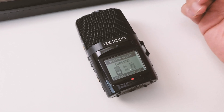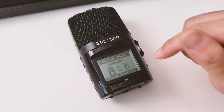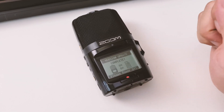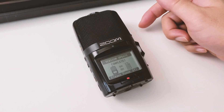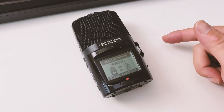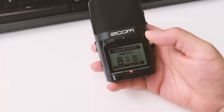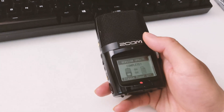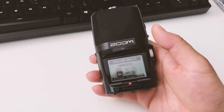The firmware update is complete — the whole process took less than one or two minutes. To summarize: download the correct firmware onto the SD card, put the SD card in the Zoom, then press the play and pause buttons simultaneously while turning on the power, and that's pretty much it. If you have any questions on how to update the firmware for the Zoom H2n, ask me in the comment section below. Thank you so much for watching — hope you have a great day, take care.